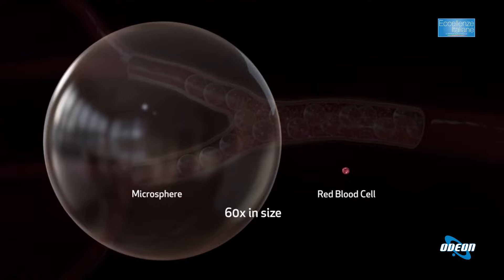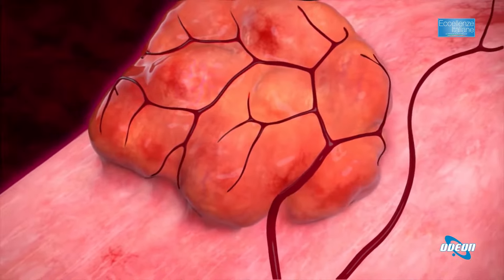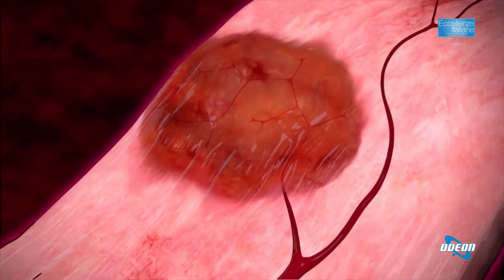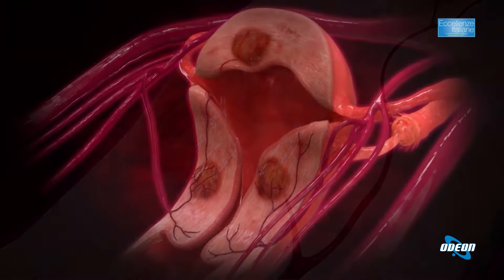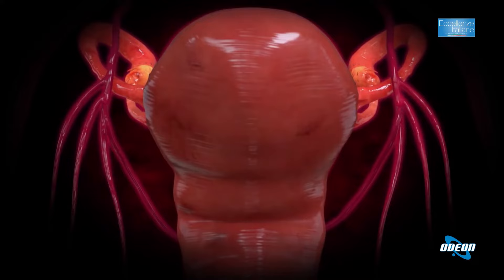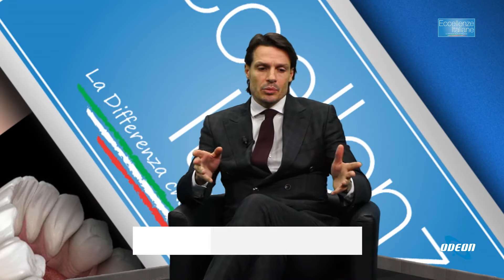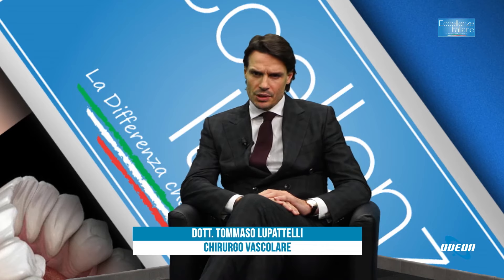Dal video si vede la diminuzione progressiva del fibroma. Questo è un ulteriore vantaggio: poter trattare fibromi o uteri che magari la chirurgia ha già destinato all'isterectomia, cioè alla rimozione dell'utero. Noi riusciamo a salvare uteri che a volte vengono giudicati inoperabili a livello chirurgico.